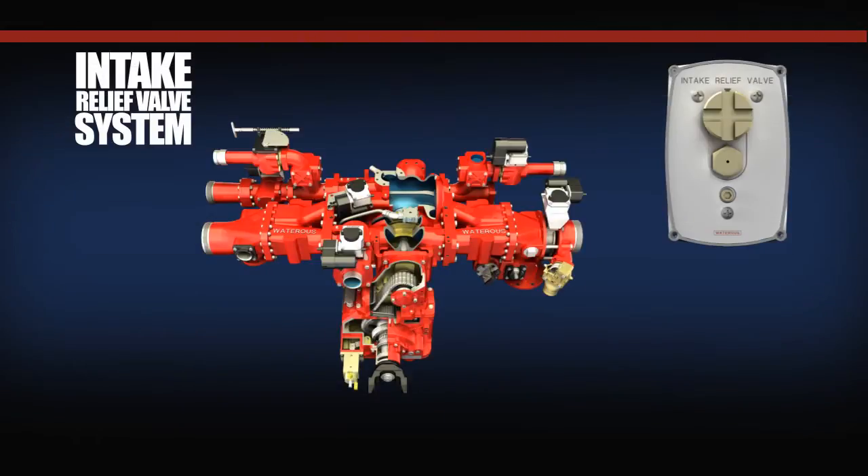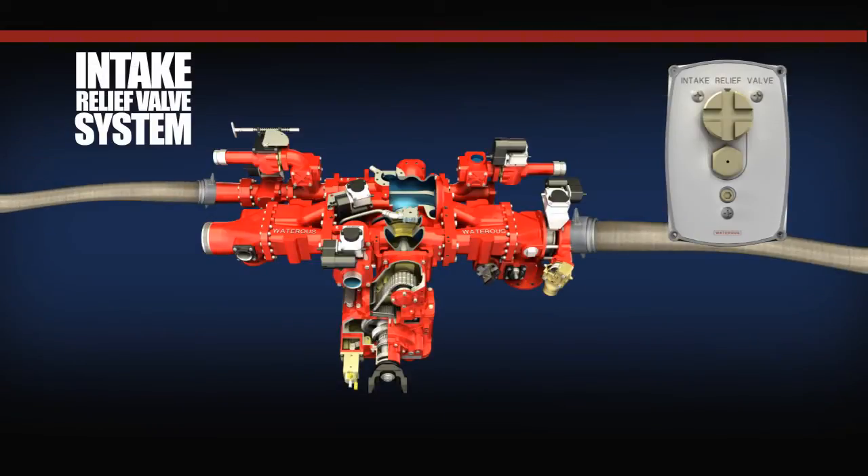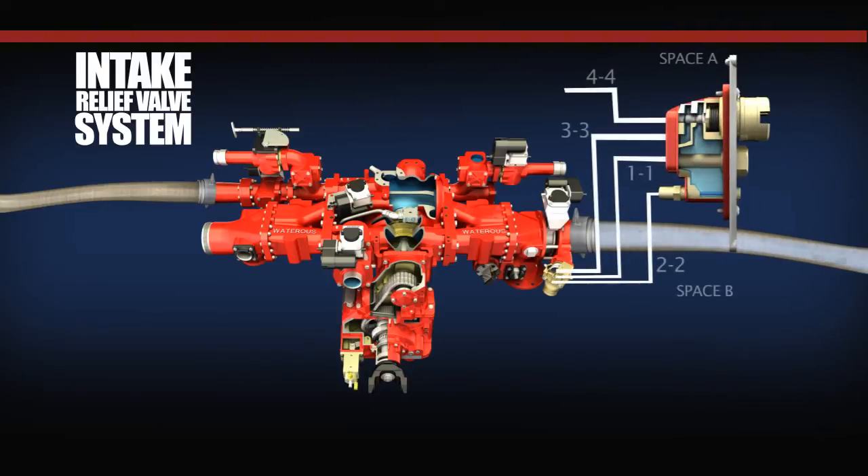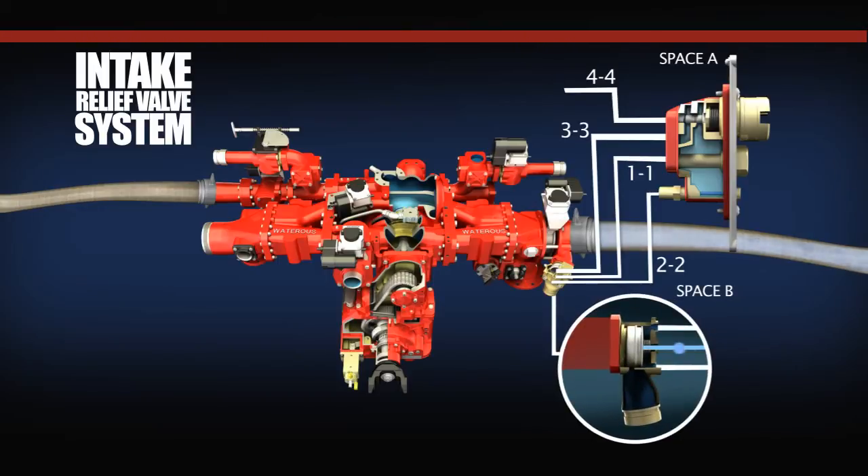Pilot Valve Assembly Operating with Main Valve Closed. In this scenario, the intake water pressure is less than the pilot valve assembly is set at. In this mode, intake water pressure enters line 1-1 at the main valve and travels through the pilot valve strainer and floods space A. Since the incoming water pressure is below the compression load on the pilot valve spring, water travels through the throttle screw and check valve into line 2-2, flooding space B between the relief valve body and the piston, and then into line 3-3 to the seat of the control piston.